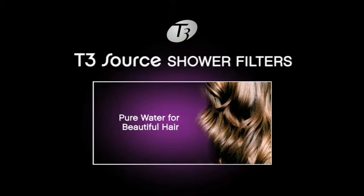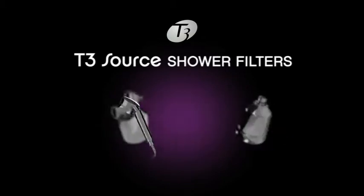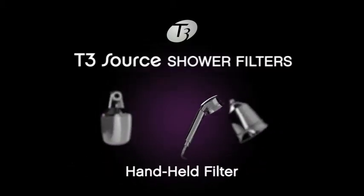Say goodbye to dry, damaged hair, and hello to soft, touchable tresses. T3 Source shower filters are available in three different models: the inline, the shower head, and the handheld.